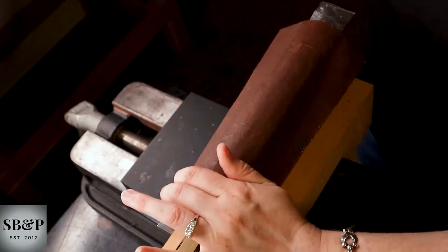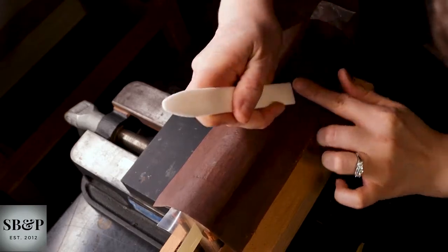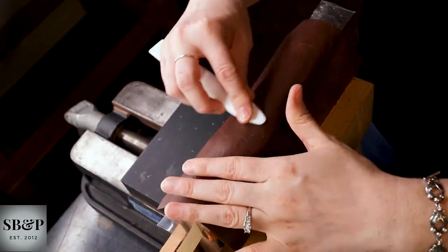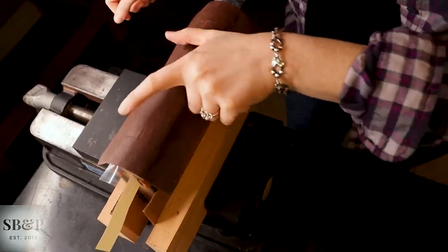So I'm coming in with a Teflon folder, making sure I don't have any weird air bubbles or wrinkles. And I've let it dry for a couple hours.